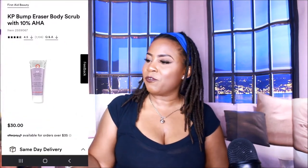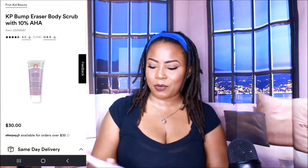Alright y'all, so this is a review on the KP Bump Eraser Body Scrub — an exfoliant — and this is from First Aid Beauty, F-A-B, Fab.